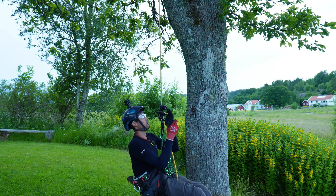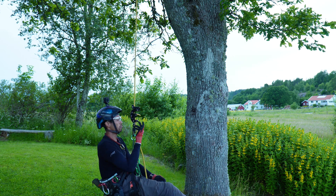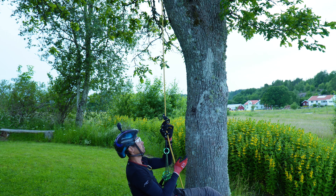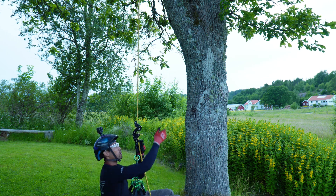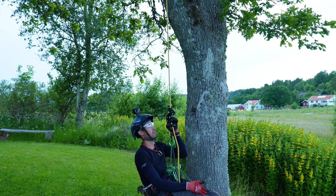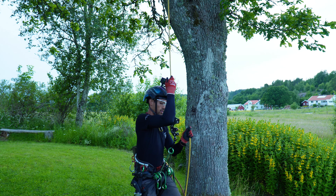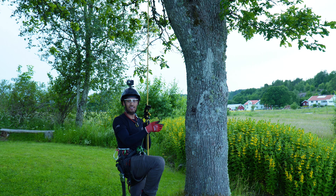You can see here straight away the top bollard — the top friction bollard — engages when we're using it in an SRS configuration. Friction-wise, very nice control. It's minimal force to make it actually descend. So cool! Let's get up the tree and test it out.